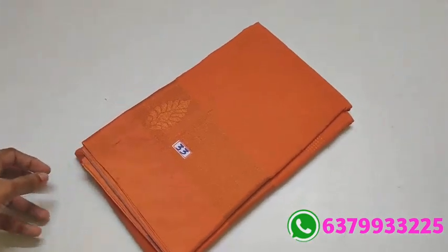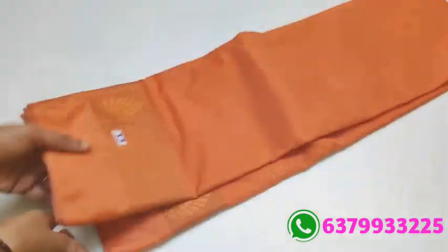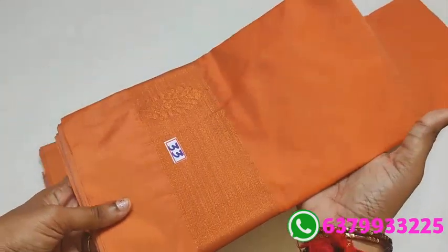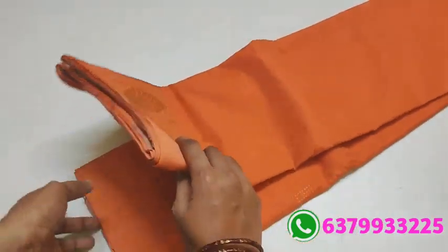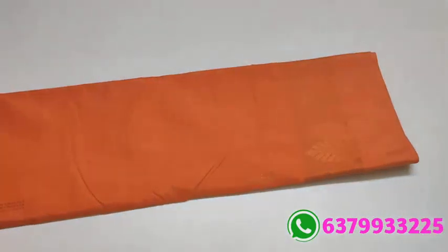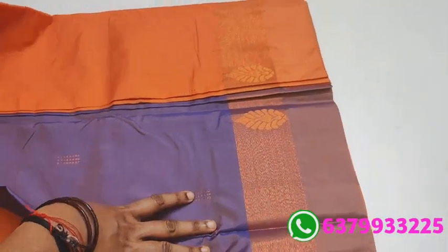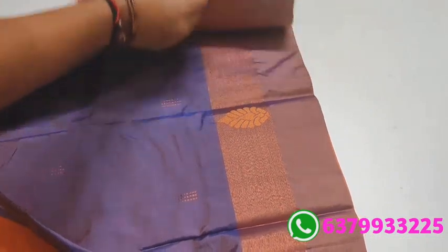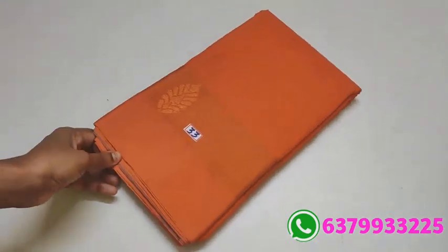Item number 33. Super color — orange with a milder, pastel orange shade. Super dark look. With super contrast pallu and blouse. If you want this color, the blouse will also be there. Number 33.